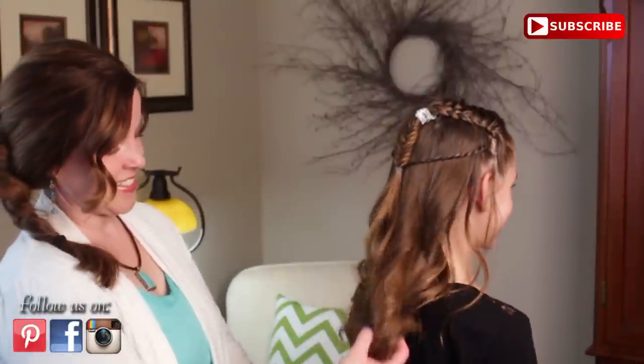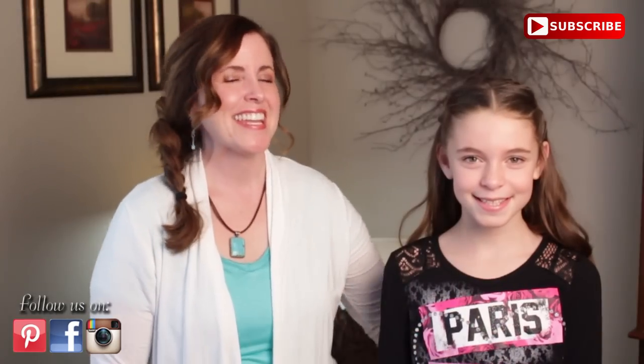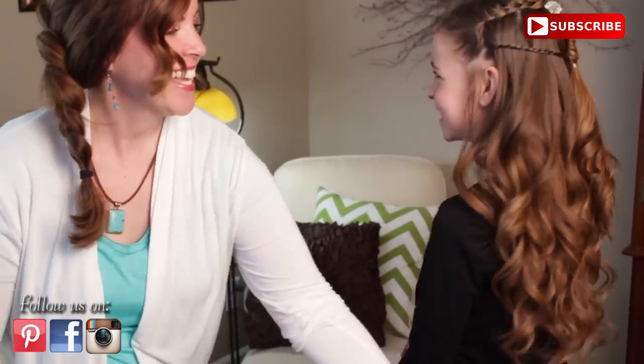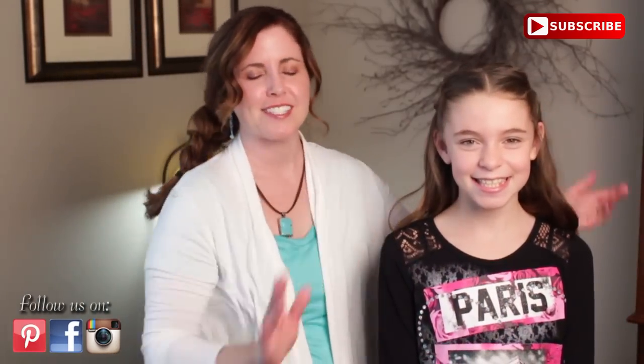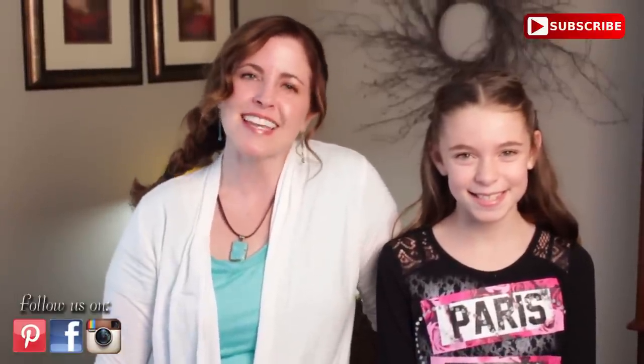I am thinking that we need just a little extra something. Now she is done. I love it — that is the Tauriel hairstyle. She just needs some pointy ears. We hope you love this hairstyle, we sure had fun doing it. Thanks for watching and we would love to see your recreations of this hairstyle on our Instagram page. Just tag us PHIF tariel hairstyle and we will go check it out. We will see you next week.